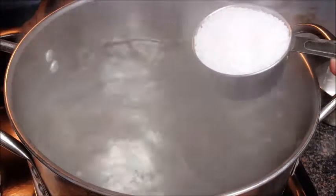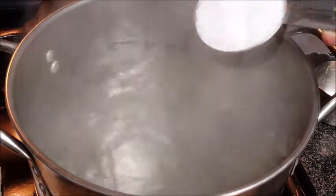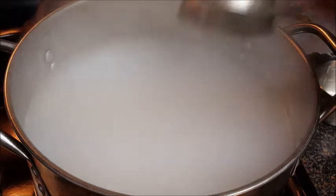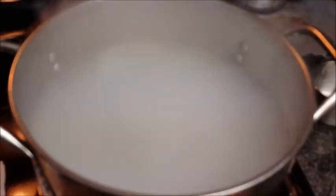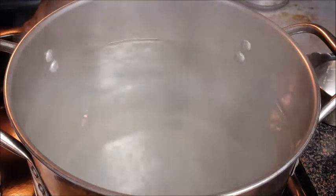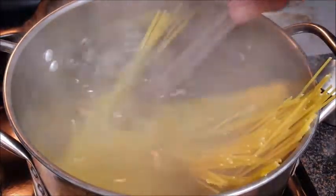In a large stock pot with about four quarts of water, take one half cup of that coarse kosher salt and add it to the boiling water. Never add your salt to the water until it starts to boil — otherwise it's just going to sink to the bottom and it could score your pot. This salt is going to flavor the water and the pasta. Once it returns to a boil, add your pasta.